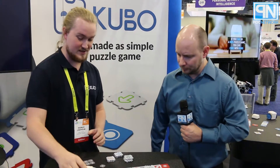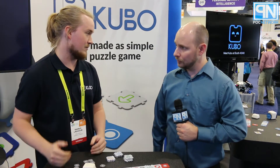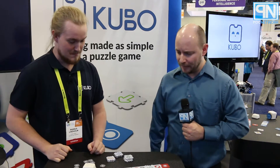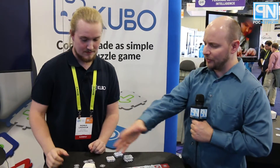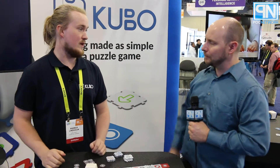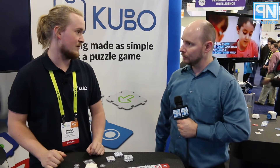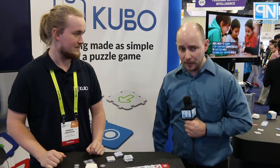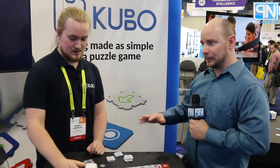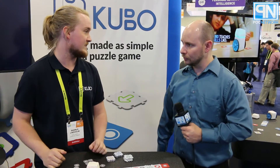So not only are you teaching kids how to program, but you're teaching them how to spell and everything else using the same gadget. We're working with different subject packages — we're also working with a music package which will come later, so you can compose your own sequence. In terms of availability, we are launching our Indiegogo crowdfunding campaign on the 11th of January — that's next week — and that will be the first time it's available for purchase. For the robot and a set of coding tiles, it will be 169 US dollars.